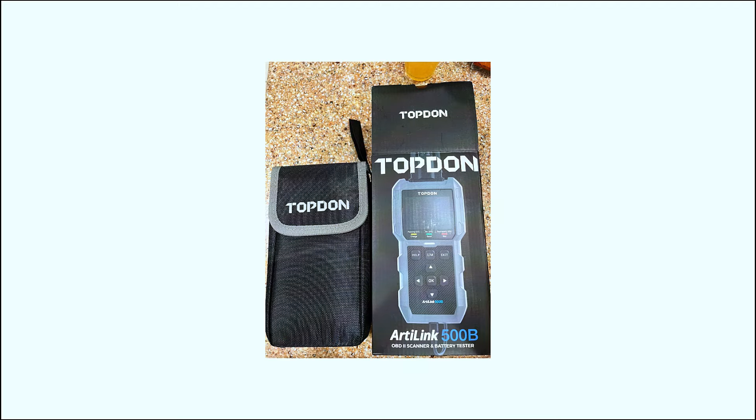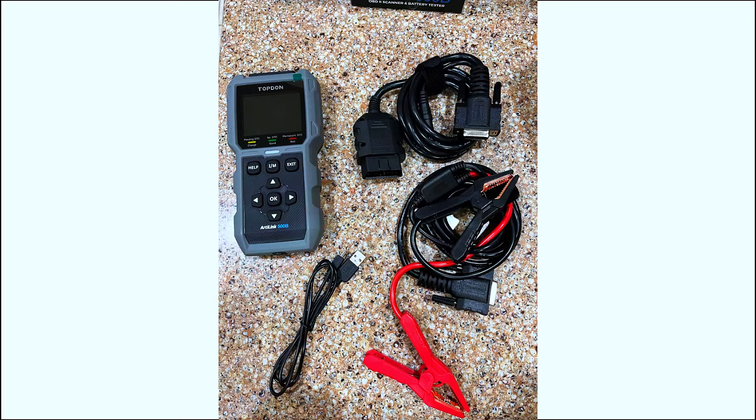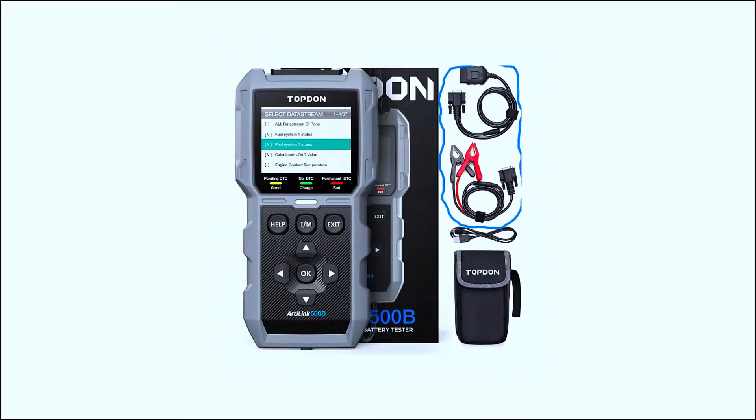Let's start with the unboxing. Inside the box, you'll find the AL500B scanner, a user manual, a USB cable for updates, and a sturdy carrying case — everything you need to get started right away.